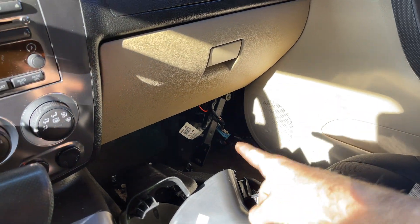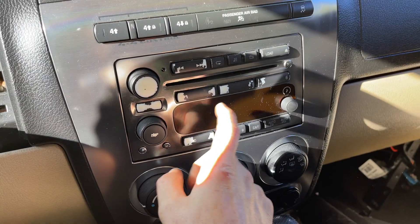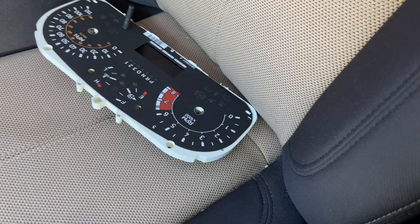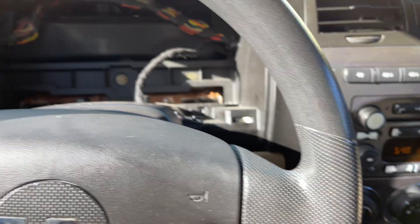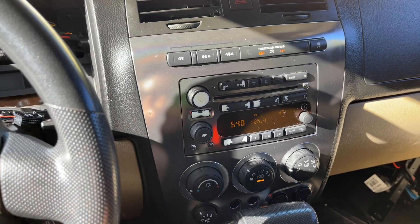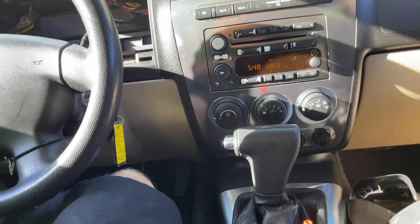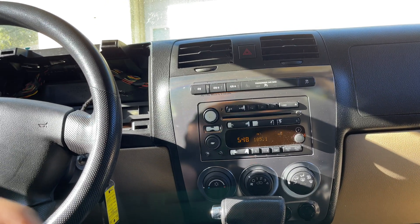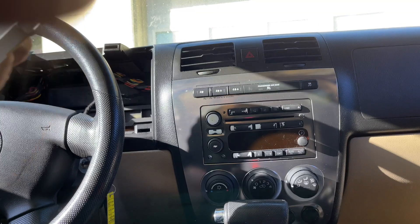All right, here we are — probably about the 10th time. We got the BCM back in there. First I just want to see if my radio is locked and if it will crank and run. I've got the cluster just laying here. Radio is unlocked, we crank and run — good. Now I'm just going to plug the cluster up and see if it'll take the mileage and if I got the mileage calculated correctly.